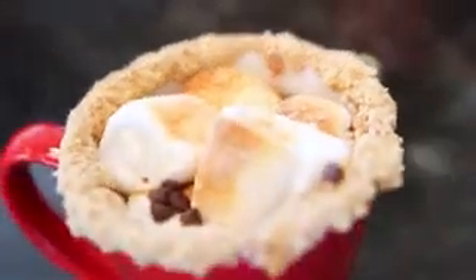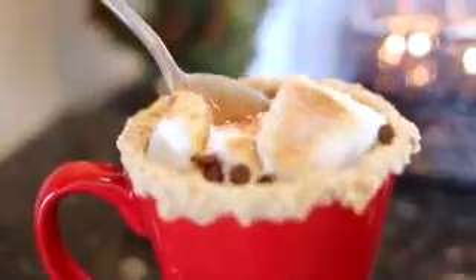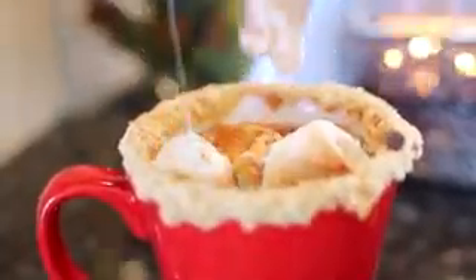That is it — this is the s'mores hot chocolate! It's super decadent and a perfect holiday treat for this time of year. I'm gonna dip my spoon in so you guys can see the gooeyness of the marshmallows, because I think that's the best part. I hope you guys enjoyed today's s'mores hot chocolate recipe, and if you try this out yourself I want to see your photos!